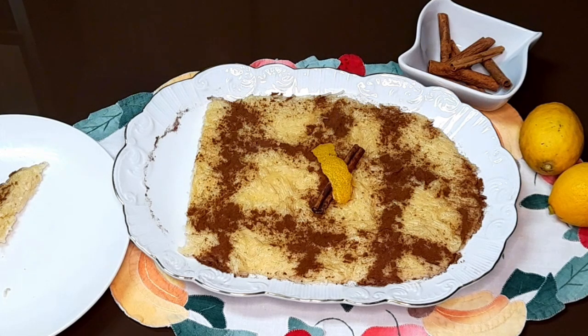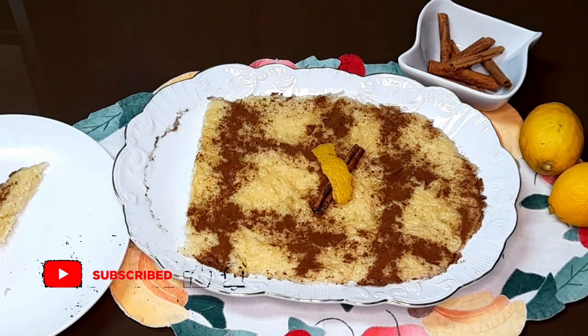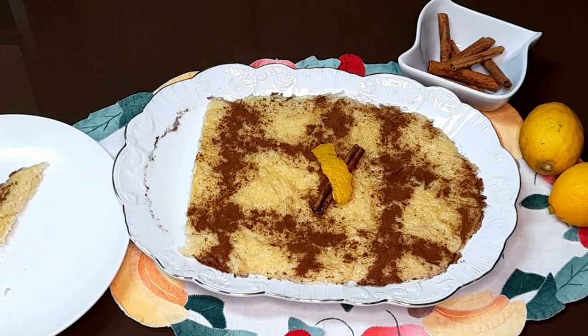Espero que tenham gostado do vídeo, que deem um like, continuem a subscrever o meu canal, que eu estou em bom caminho — estou a ter muitas pessoas a subscreverem, muito obrigada também. Já ultrapassei a barreira dos mil, então muito obrigada a todos. E partilhem, se gostarem deste vídeo. Deixo-vos aqui mais uma vez, e até à próxima semana. Um beijinho grande. Tchau.